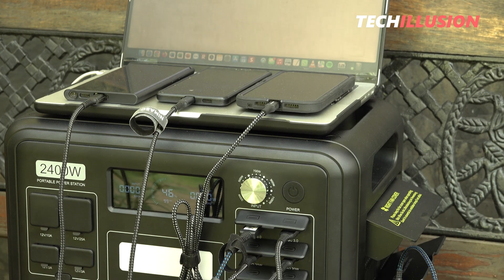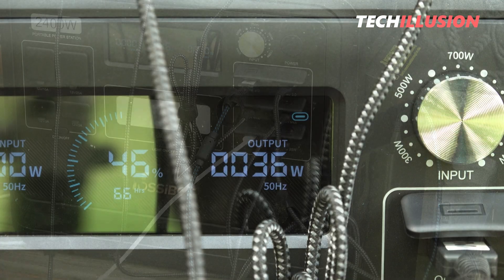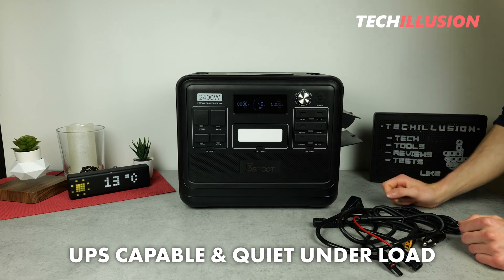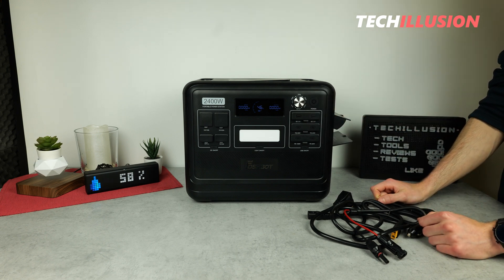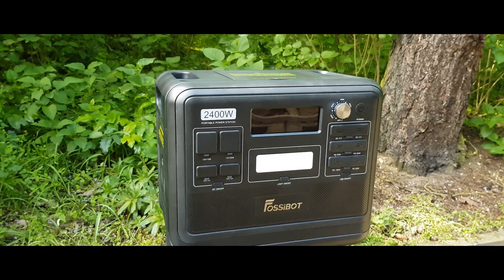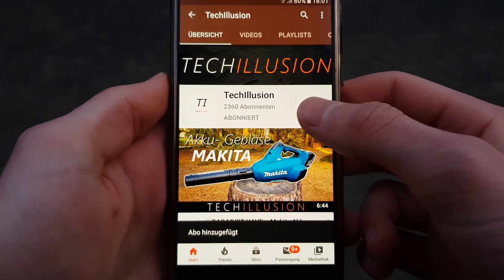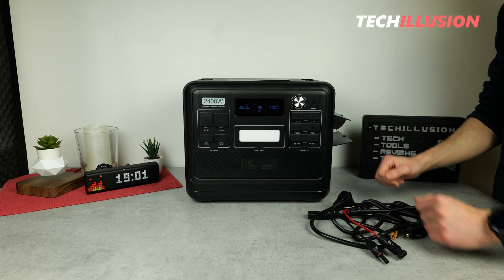In summary, I can confidently say that the FossiBot F2400 is definitely a solid overall package. For anyone looking for a large power station with a lot of capacity, substantial power output, UPS capability, and quiet operation under load, this device is definitely not a bad choice. You can find the current prices in the video description below. If you liked the video, please give it a thumbs up, subscribe to this channel, and activate the bell to avoid missing any videos. Stay healthy, take care, and see you next time. Goodbye.